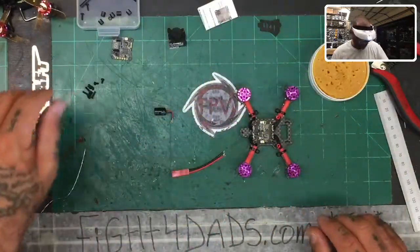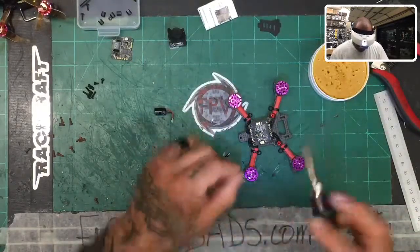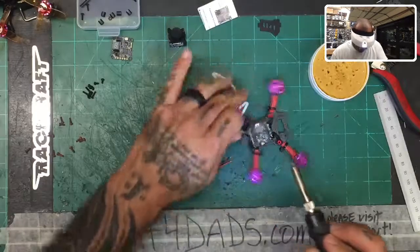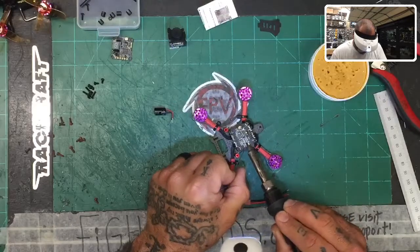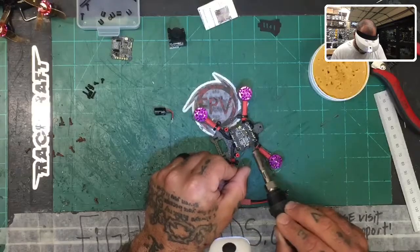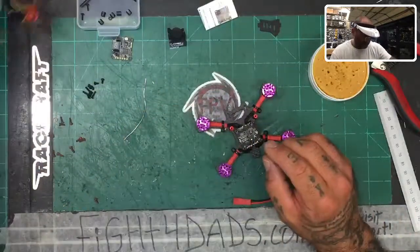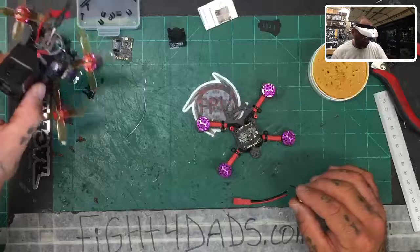Now we're going to tin our board. I'll use this solder and tin the board on this side — this would be our positive pad here. And this would be our ground. I'm going to turn this around and tin the other side. I want to wait to fully assemble before placing the cap because I want to know the best spot and the right wire length. This wire is too long, and I think it would have hit the props.